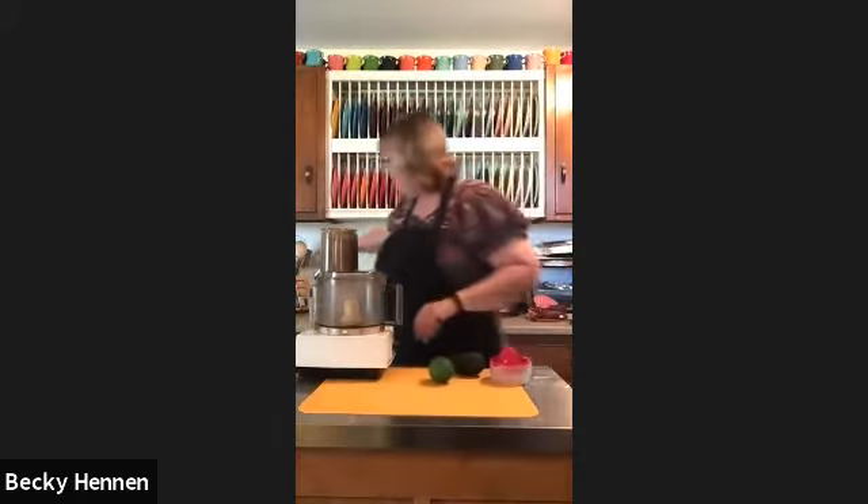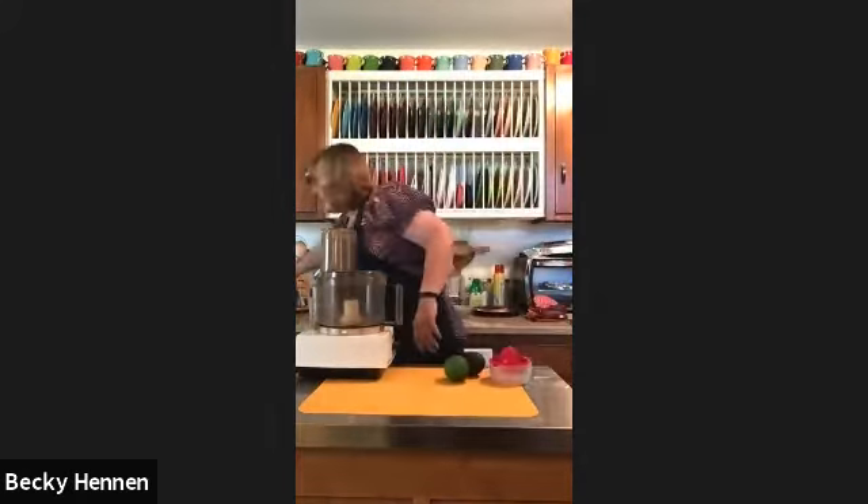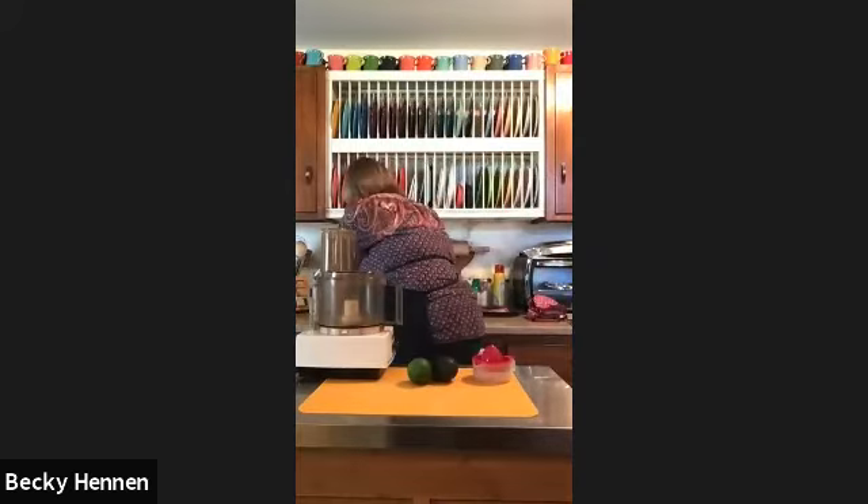I found this in one of my cooking magazines — it's 50 different tacos. I picked out some tacos I liked. The first one we're going to do is a fish taco — it's actually called fish taco with avocado crema. So we're going to make the crema first.